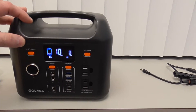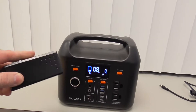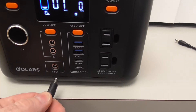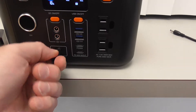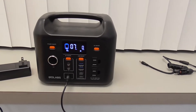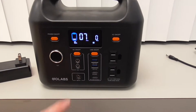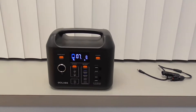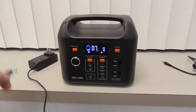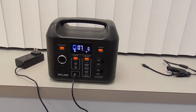To recharge this, it comes with several cables. To recharge it from the wall, from your electricity, use the AC adapter. You plug that into the input, which is on the lower left. This is what you plug everything into that is going to be charging it. So if you charge it through solar, using your car, or from the wall, you're going to be using that input. To charge this from the wall, take that AC adapter, plug it into the wall, and plug it into input.